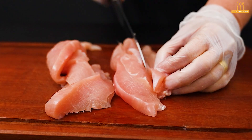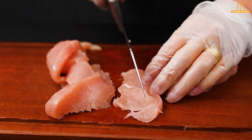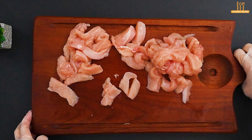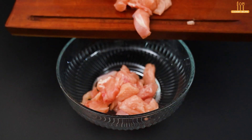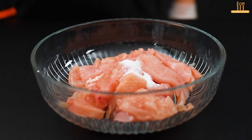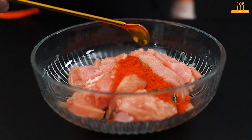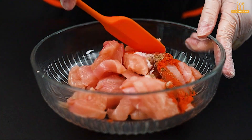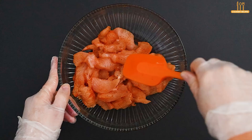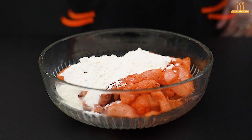Let's start the recipe with 400 grams of chicken fillet. Cut them into cubes, as shown. Then place them in a container and add salt, black pepper, and paprika to taste. Mix well so that the seasonings incorporate. Add 2 tablespoons of wheat flour and mix again.